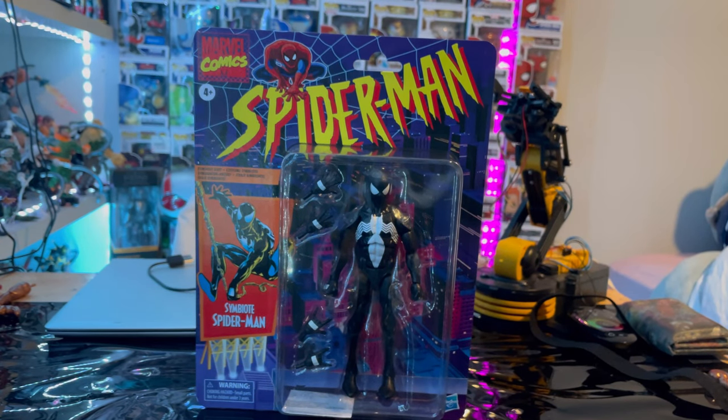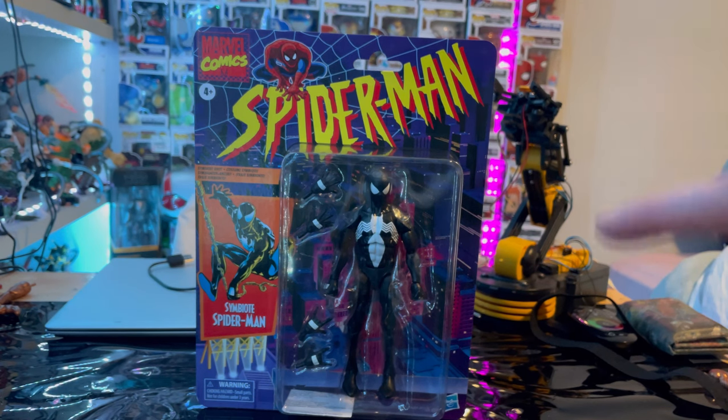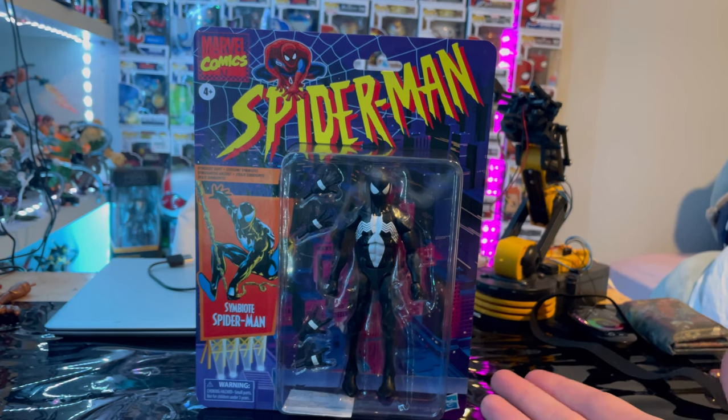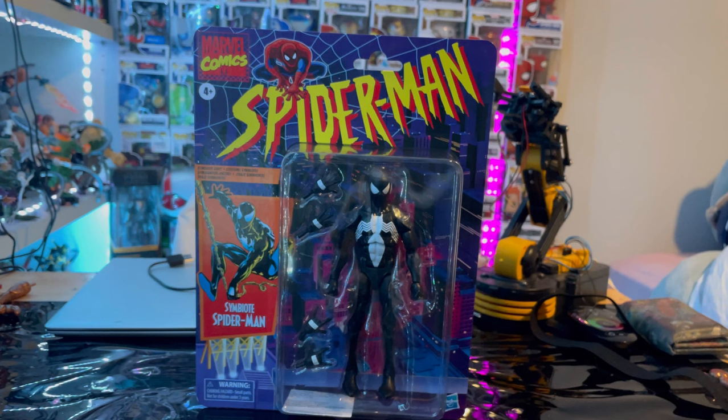Hello everyone, this is Thunder Collector here with another action figure for your review. We have the retro card Symbiote Spider-Man figure. I'm excited to get this guy open — I know this will hurt a lot of people, but I do have a second one coming from GameStop, arriving around mid-February, so I'll have one that's still in the package. This is the one I'm going to open.